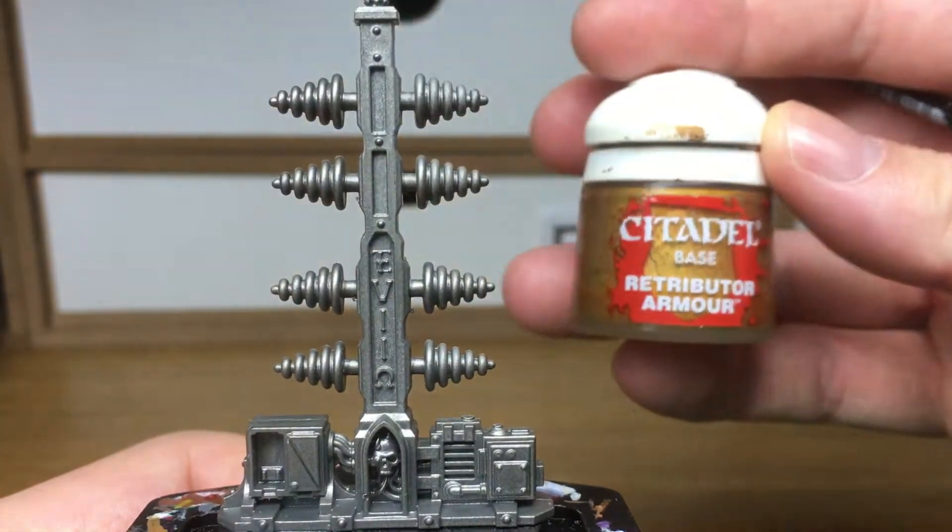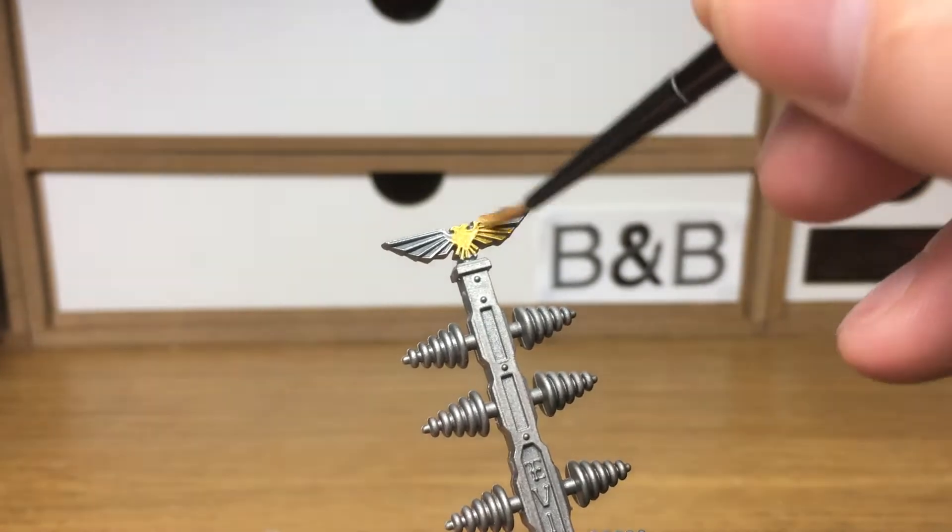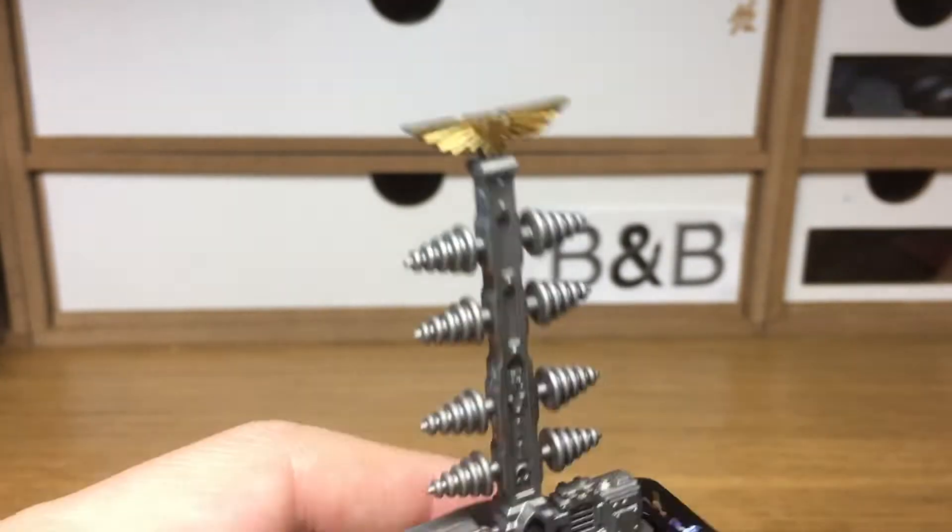The first colour that we're going to use is Citadel Retributor Armour. It's just to add a few details and also to put plenty of gold on that aquila at the top.